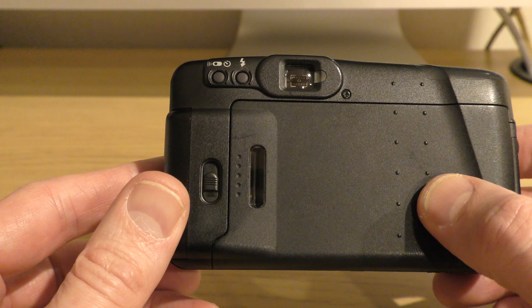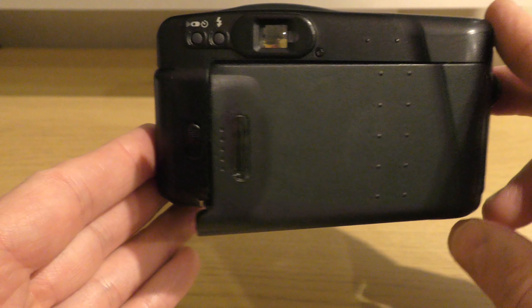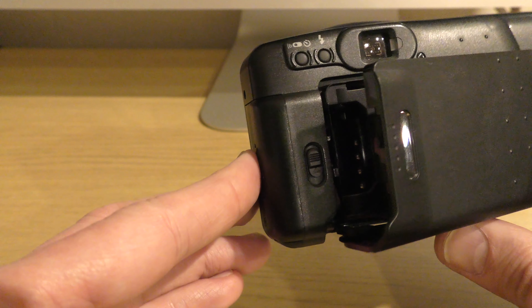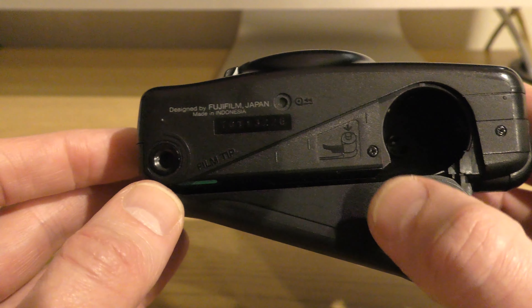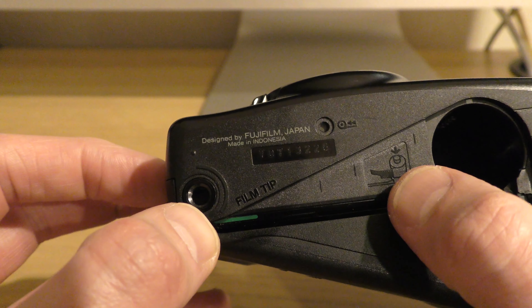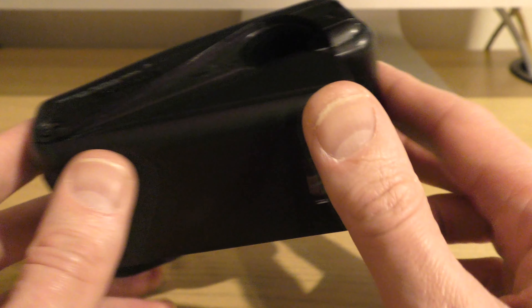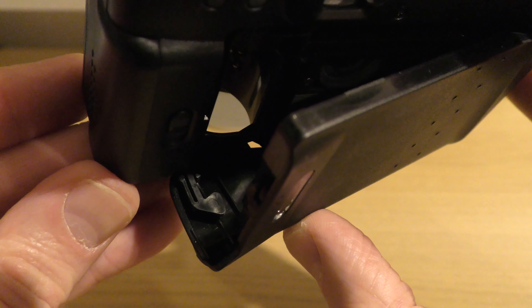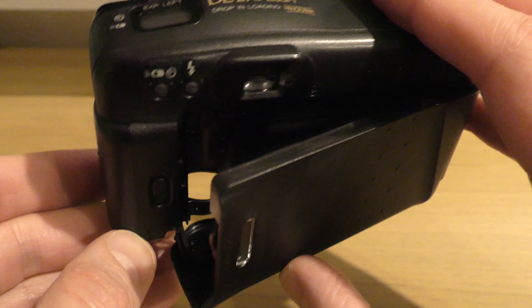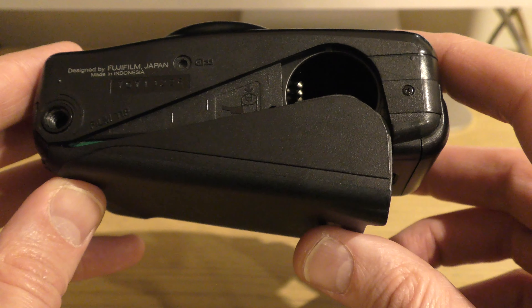Moving around to the top — what's cool about this camera is the way you load the film. You'll notice it hasn't opened all the way up, and the reason is that it's drop-and-load. All you need to do is pull the tail part of the film out, drop it into the camera, and it does the rest for you. There's a little lip you can pull across if it gets stuck to open the compartment. I'd never had a drop-and-load camera before — pretty cool.